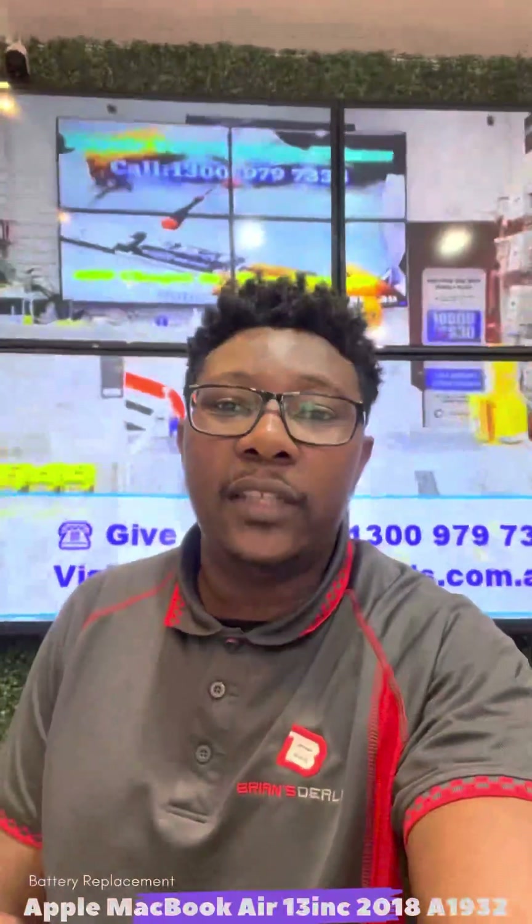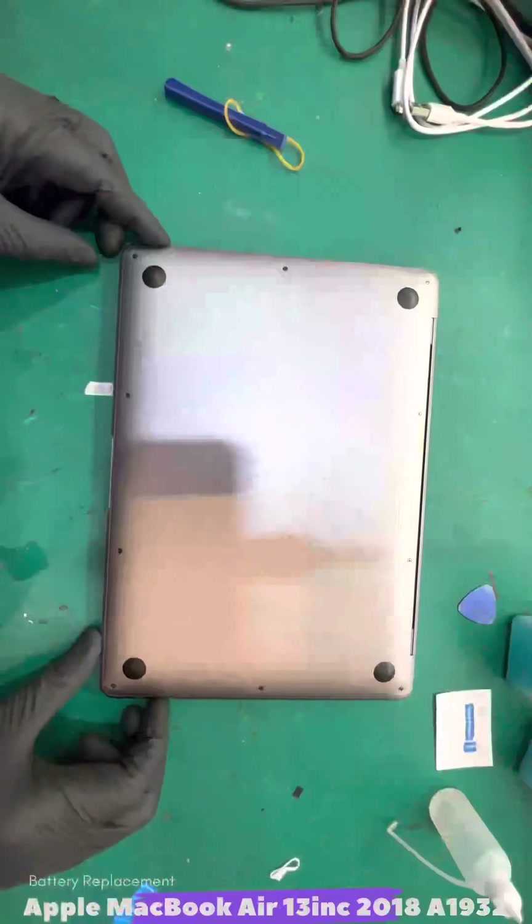Hello viewers, welcome to TLT, a channel where we talk about tech, life and tips. So today I'm going to be repairing a MacBook Air — model number A1932. Pretty easy repair for DIYs out there, so let's get on it.